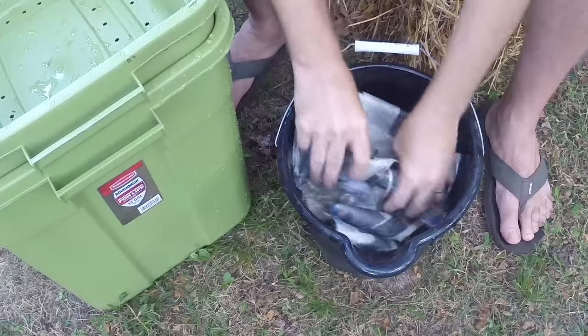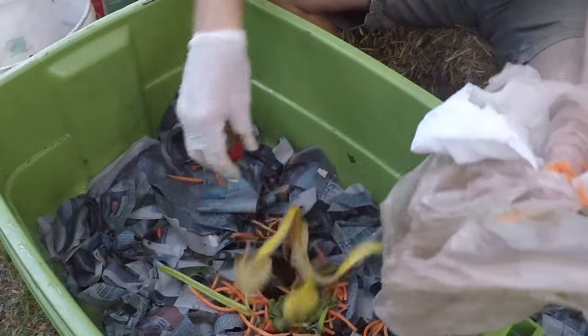Hi, it's Tom from Green Shorts and today I'm going to show you how to transfer worms from one worm bin to another. This video will also show the initial setup of a worm composting bin.